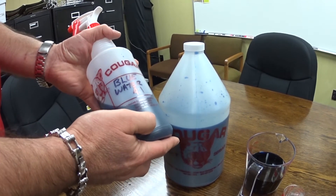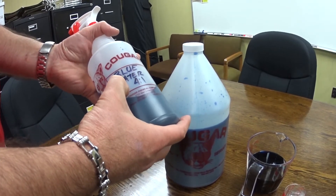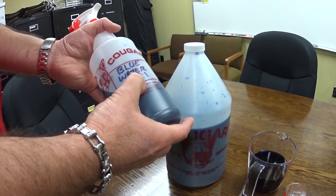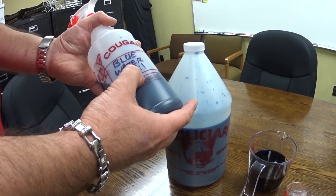Once you've got your chemical all mixed up and poured into your quart bottles, take the time to go ahead and label your quart bottle. You want to make sure that you know what chemical is in there and put your dilution ratio on there. You don't ever want to have mystery bottles laying around the shop or around the house — make sure that you've got the right chemical for the right job.